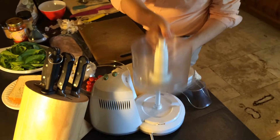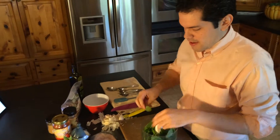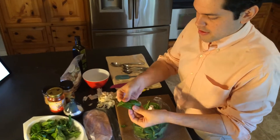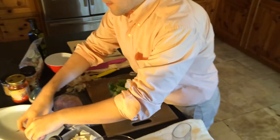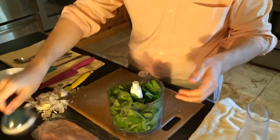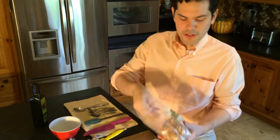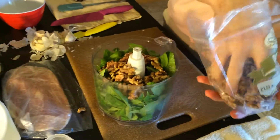We'll get that started so it gets done, and then move on to the pesto. I'm going to take our food processor and put in the basil — I have it from my garden, but you can use store-bought Italian basil, nothing special. Put it all in, add some salt, and then we'll add some nuts. I like to use walnuts — they're inexpensive and have a mild flavor that goes very well with basil.